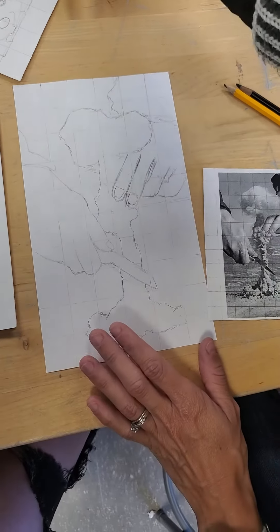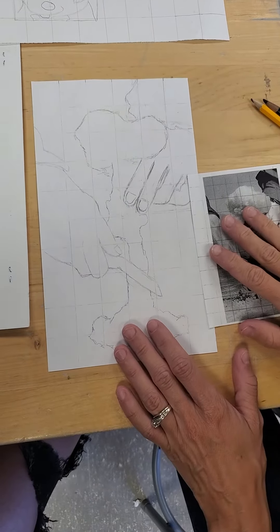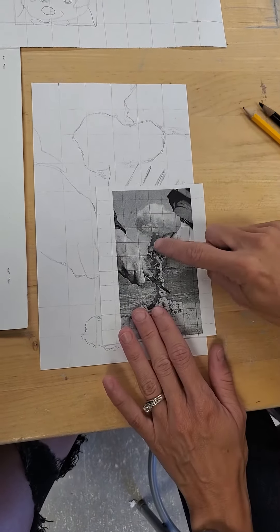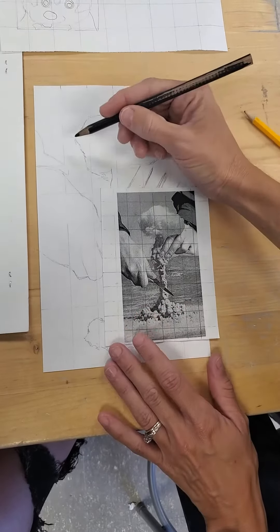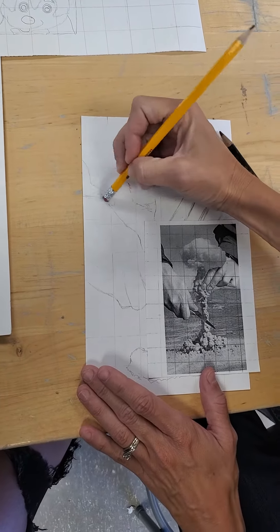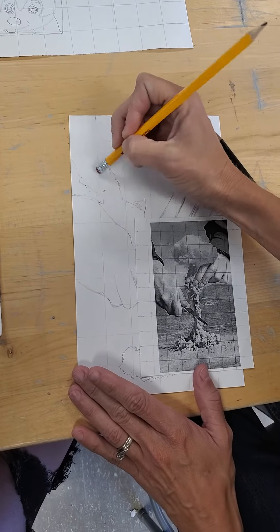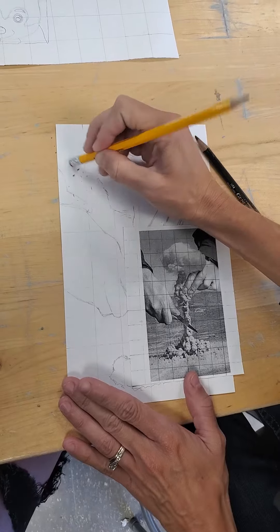When you're ready to start doing value, once you have your contour lines on this, go back to your first one where you're looking at contour lines. Before I do my value, I'm going to get rid of these grid lines because I don't want to put value over the grid lines — I'm going to struggle to hide them.